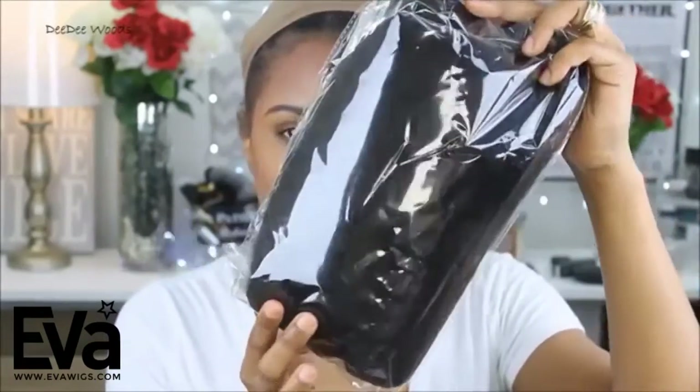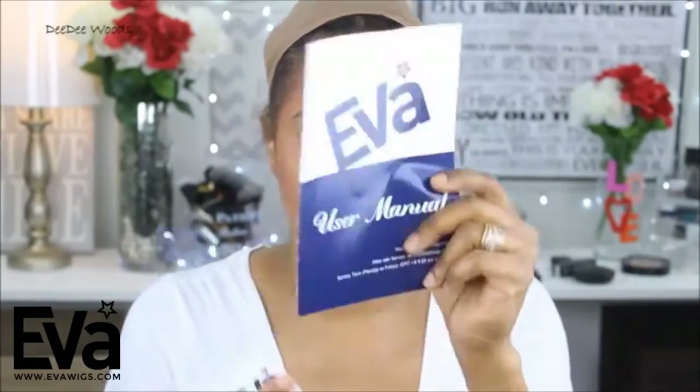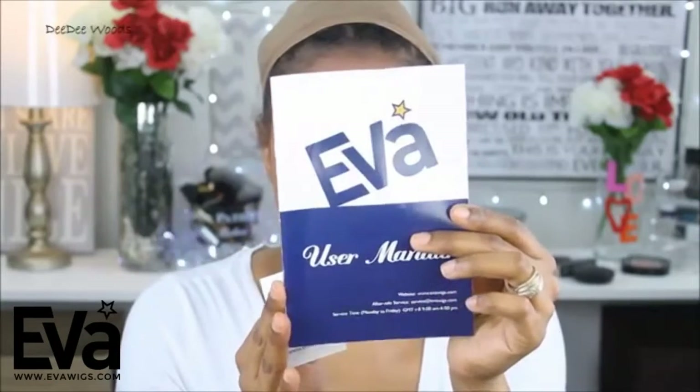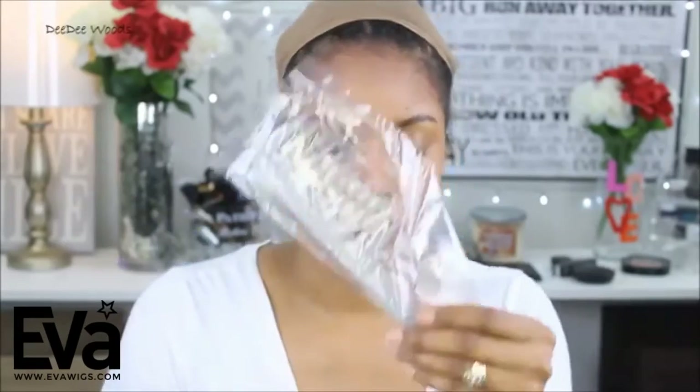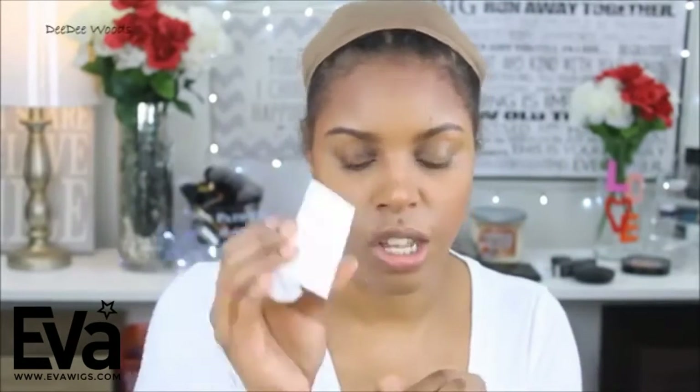This is the blue Eva Wigs box. Inside, the wig is in plastic packaging. It comes with a little user manual that helps show you how to install your wig and gives you tips and tricks — very nice. They also included a comb, a wig cap, and some bobby pins. Also there's a card that says 'exclusive to Dee Dee Woods' with the wig information — I'll have all the specs down in the description box.